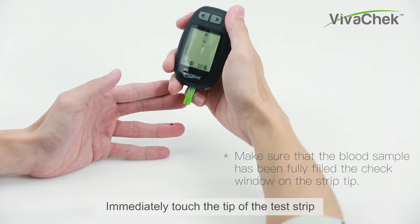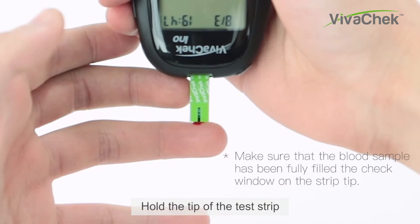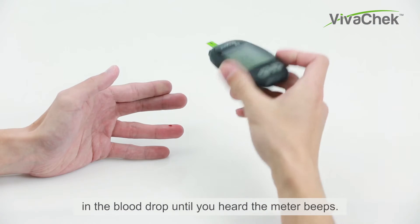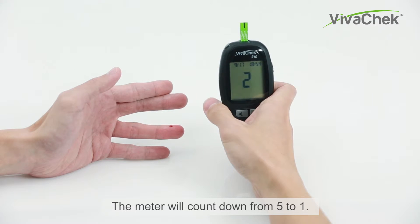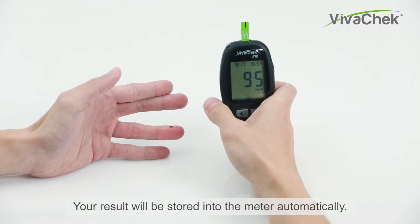Immediately touch the tip of the test strip to the drop of blood. Hold the tip of the test strip in the blood drop until you hear the meter beep. The meter will count down from 5 to 1. Now you have your test result on screen, and your result will be stored into the meter automatically.